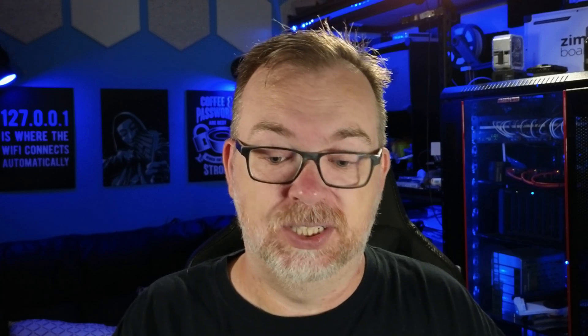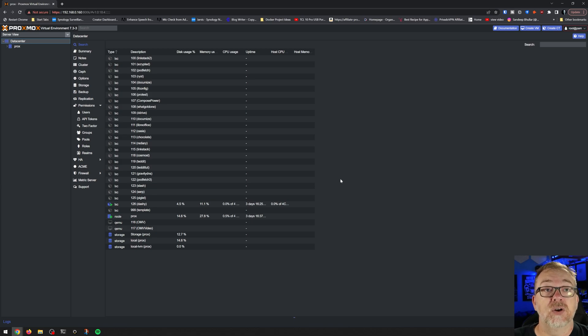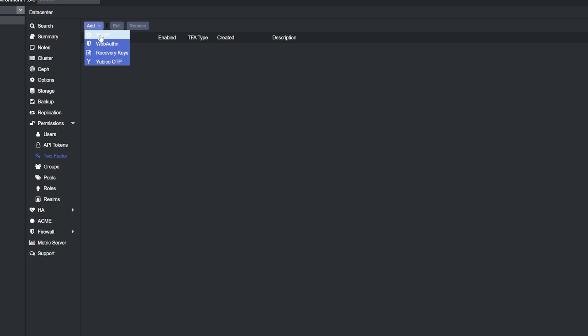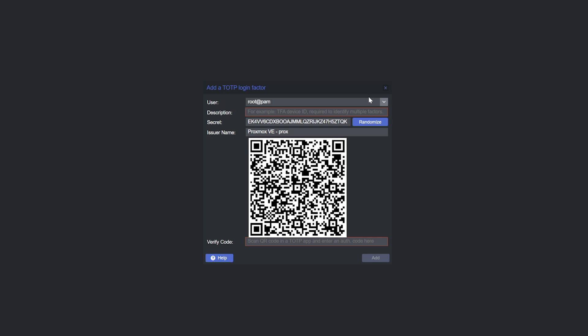Let's get signed in to our Proxmox setup. To do two-factor authentication with TOTP, it's very straightforward. Come over here to two-factor, click Add, and select the first option that says TOTP. Then select which user you want to add this for — I'm using root. We'll call this TOTP. The secret here is just a random string of characters; you can change it, and every time you do the QR code below will also change. We also have an issuer name, which is Proxmox VE.